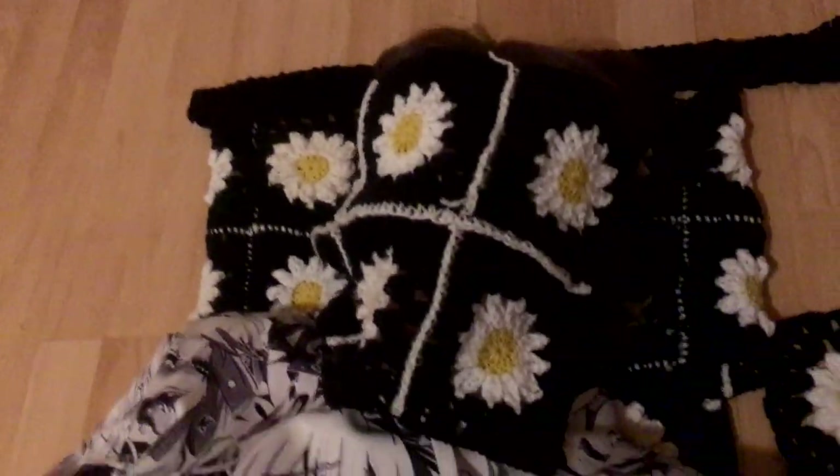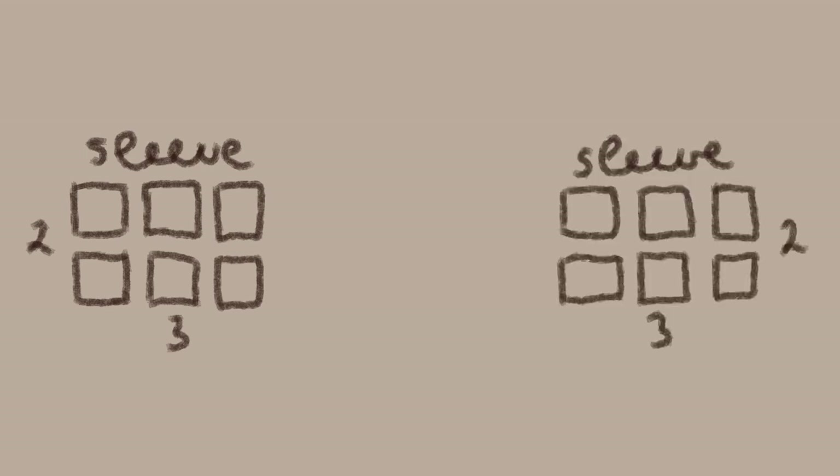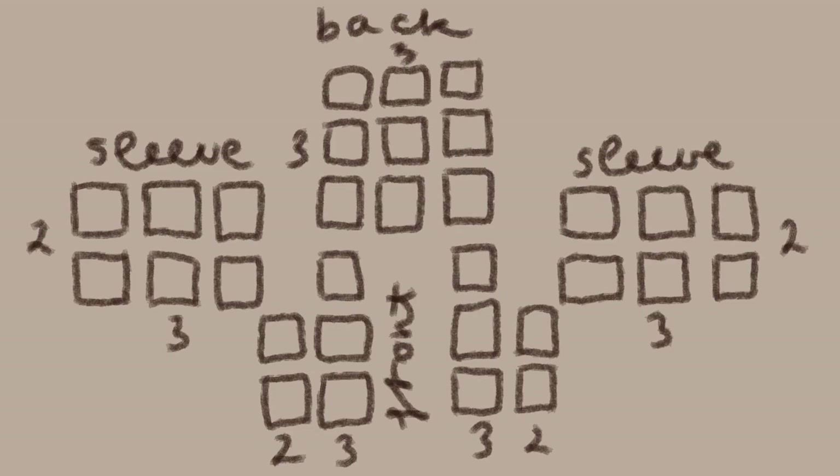I'm tired — I crocheted so much today. But I rearranged it again: I have two by three for the arms, and of course two of them, and three by three for the back, and three by two for the two front pieces. So like one more day and it's done.